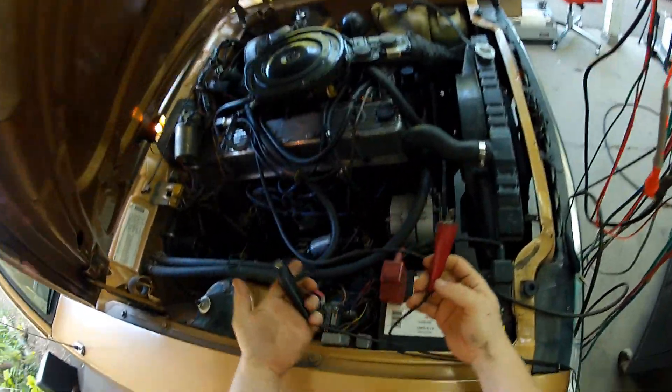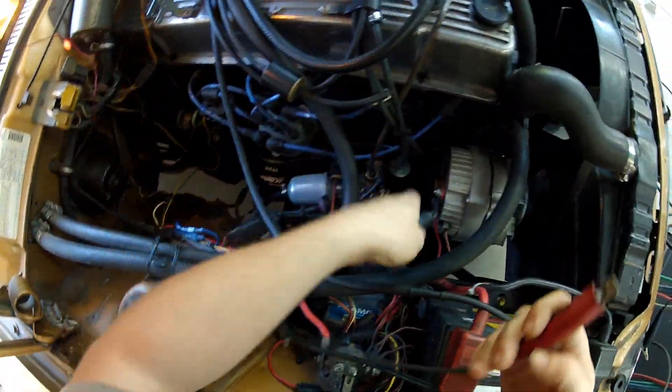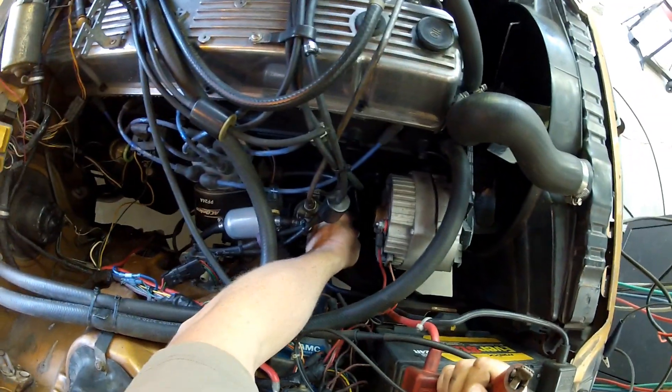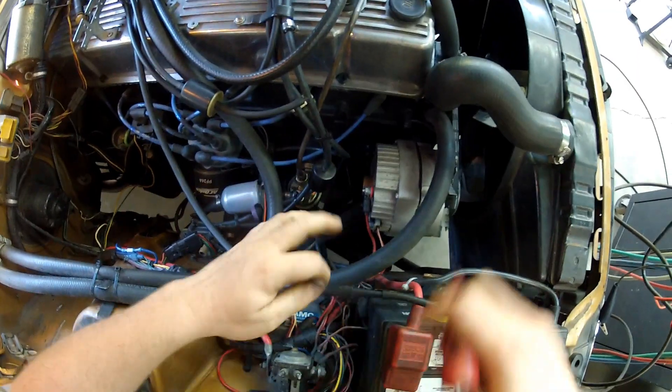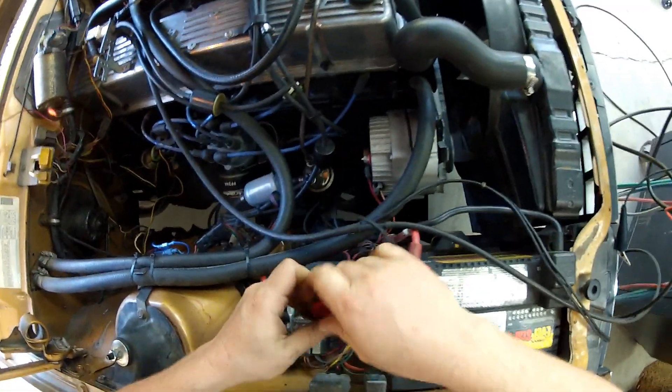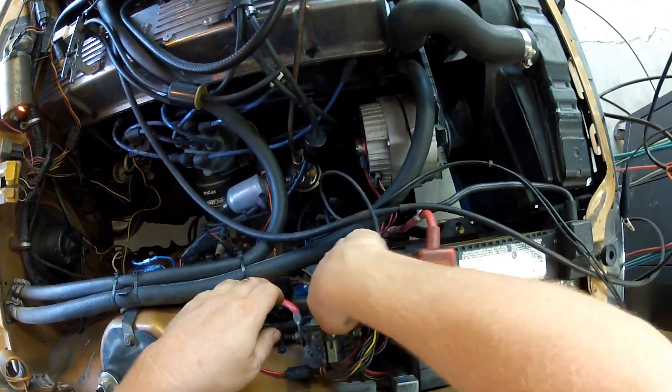These are our battery leads. For our grounding, I'll attach that to the engine strap there. And for the positive side, I'm just going to attach it to the positive point here on the starter. We should actually have voltage on here now.